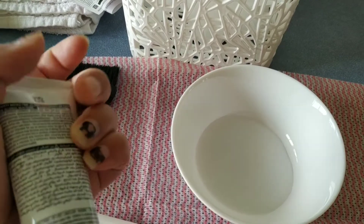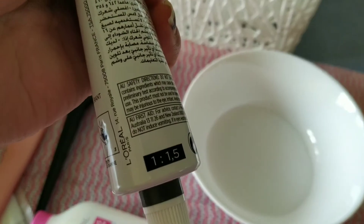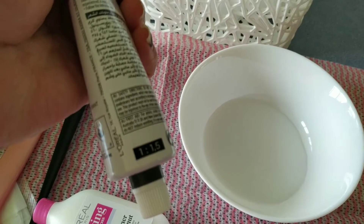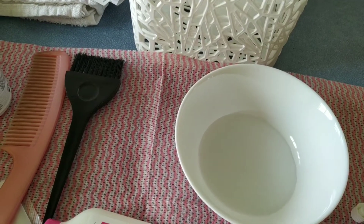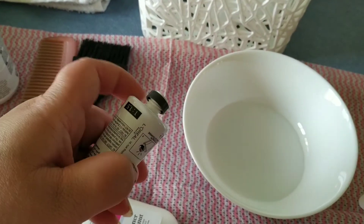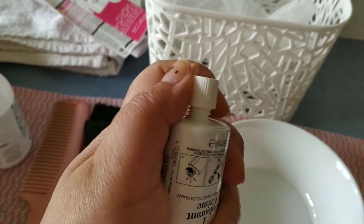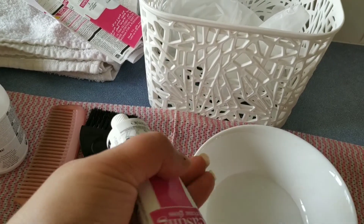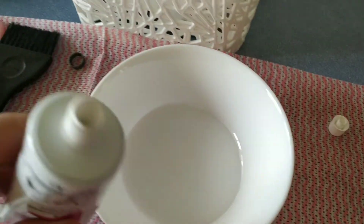Now I am adding the cream colorant into the developer. The ratio to follow is 1 to 1.5 — for one portion of cream colorant, take 1.5 portions of developer, so the developer is always more. To open the developer, take out the ring, close the lid, and it will auto-open breaking the seal, then mix it into the cream colorant.